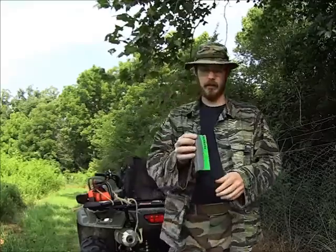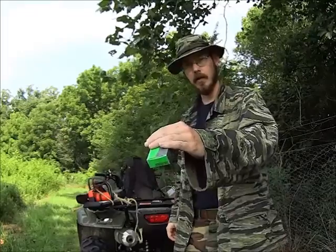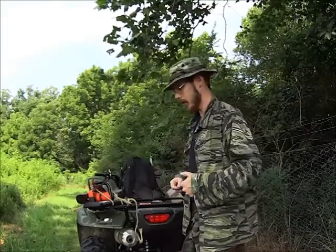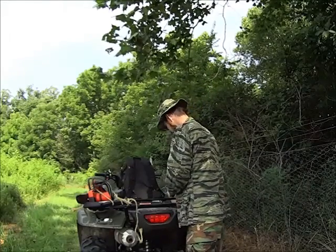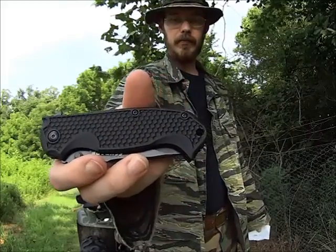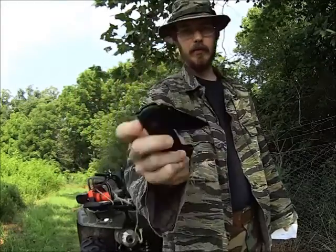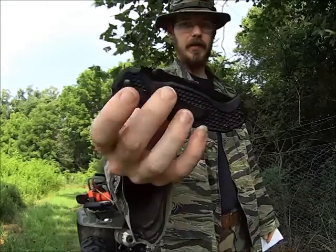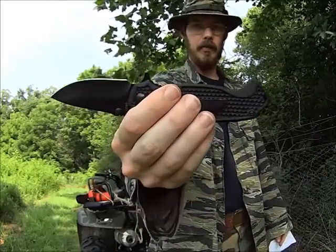Here it is — the Schrade SCH001. Schrade advertises this as a tactically built utility knife, and I tend to agree. It has a pocket clip and an index flipper for opening, and you also have ambidextrous thumb studs for opening as well.